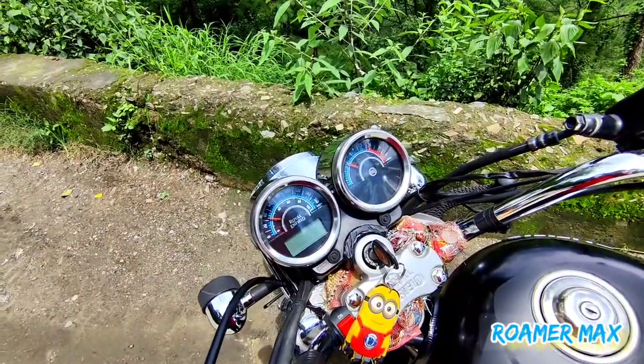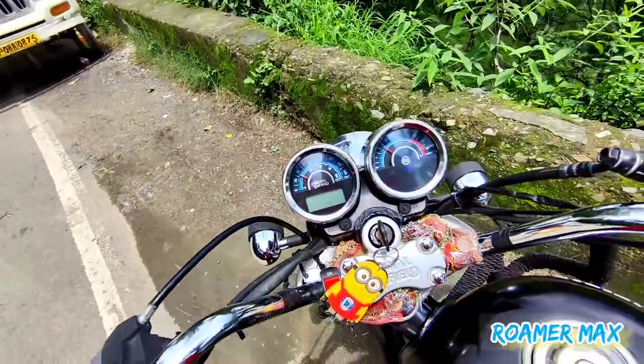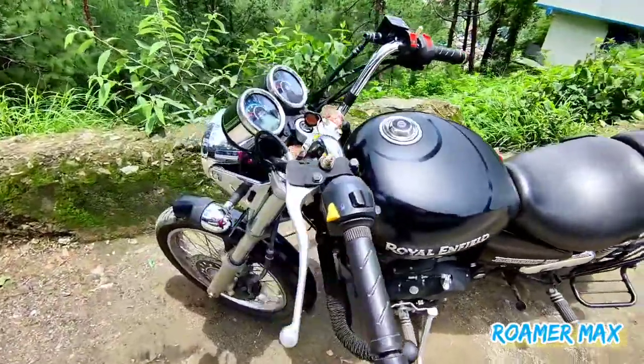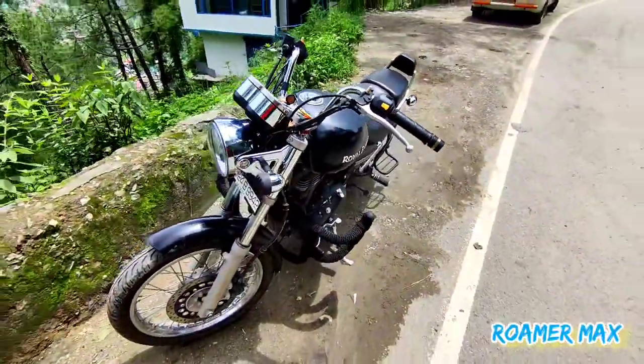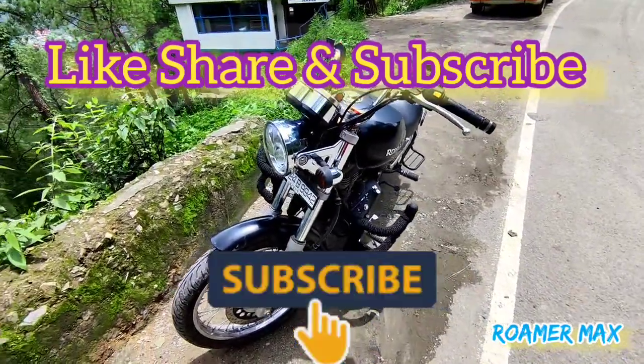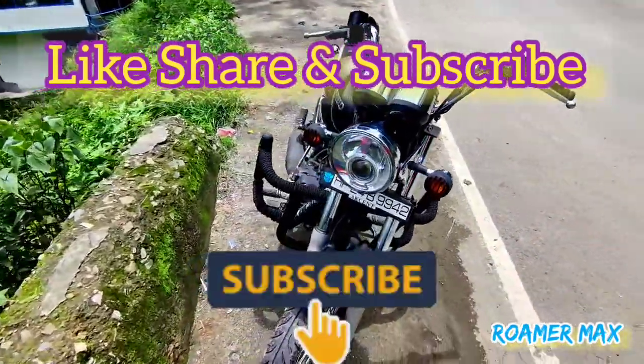Let's see if it works or doesn't work. Thank you friends. If you have any feedback or any questions, you can comment. Like, share and subscribe so that in future you will get a notification.